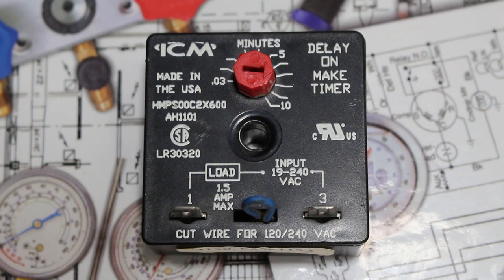As you can see, this one can be adjusted by a technician and can be adjusted from 0.03 to 10 minutes by spinning the red knob and directing the arrow.